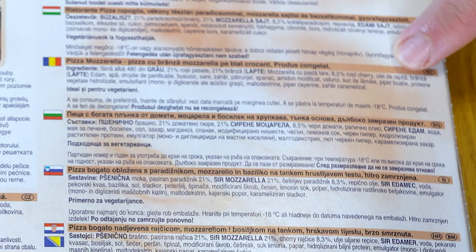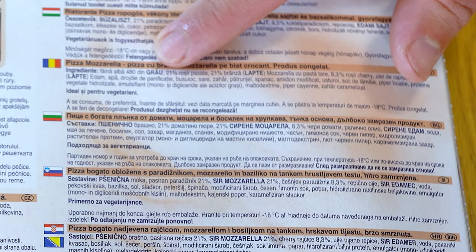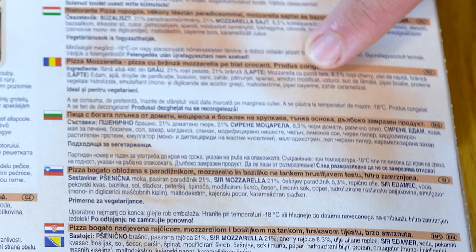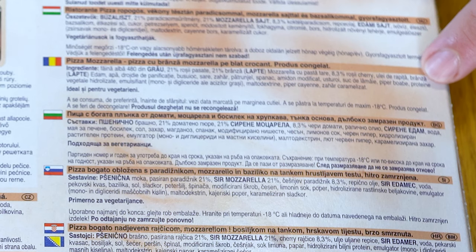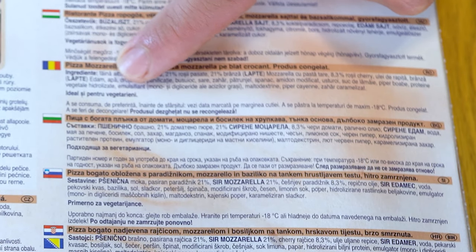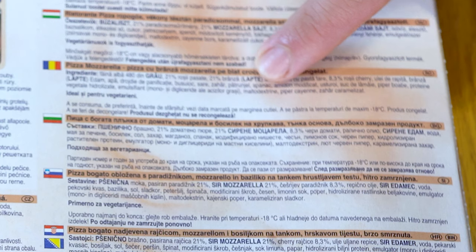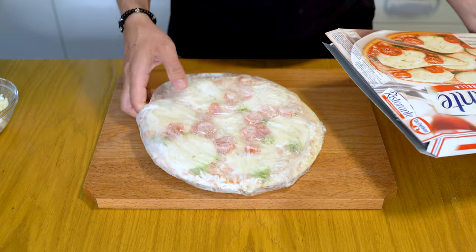The ingredients include a blend of mozzarella and Edam cheese, tomato puree, cherry tomatoes, water, yeast, basil, salt, sugar, spinach, parsley, garlic, modified potato starch, emulsifier E471, hydrolyzed vegetable protein — I don't know what that is — pepper, maltodextrin, cayenne pepper, lemon juice, caramel, dextrose, and pepper extract. A lot.